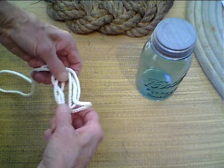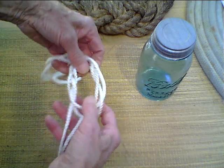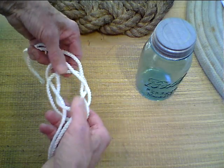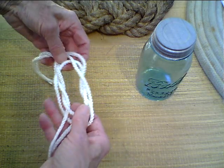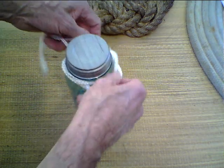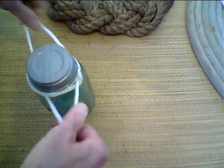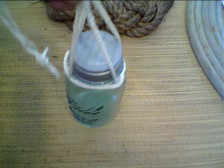Work your fingers into it so that you work the loops loose like that — it turns itself over. Slip it over the neck of the jar, give it a good pull so that it all tightens up, and away you go to the field.